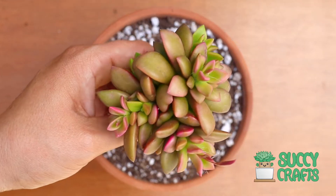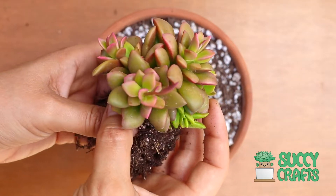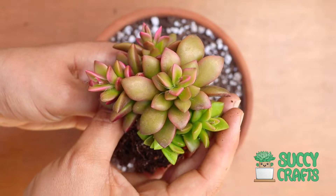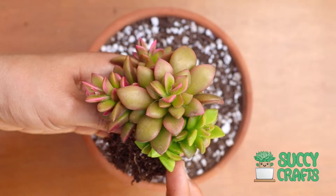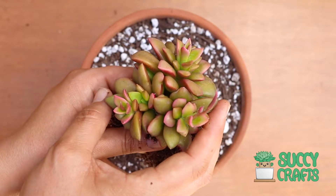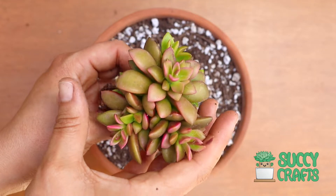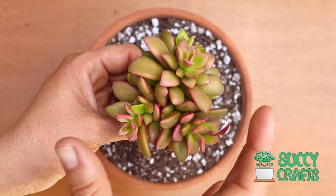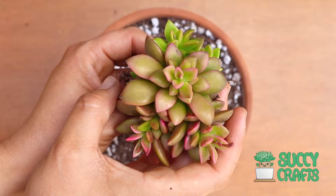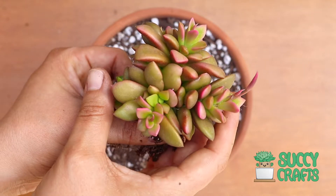This is an Anacampseros Sunrise — the variegated one. My camera is having trouble focusing, but check that out. That's the mother plant right there in the center and it has eight babies around her. This succulent gets super pink if you give it enough light or sun, and it's normally a lime green, so the contrast between the hot pink and lime green is amazing. They are drop-dead gorgeous. Anacampseros — it has another name that starts with an R but it's super long — I know it as Sunrise.